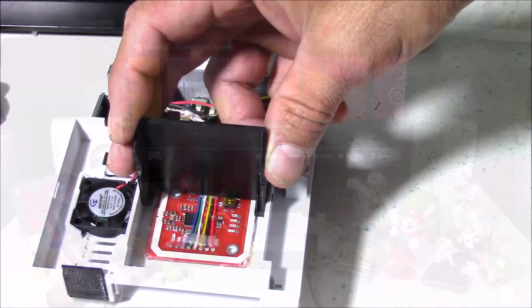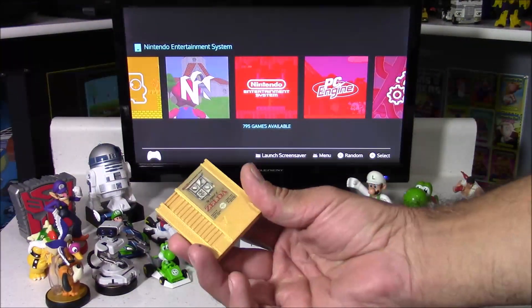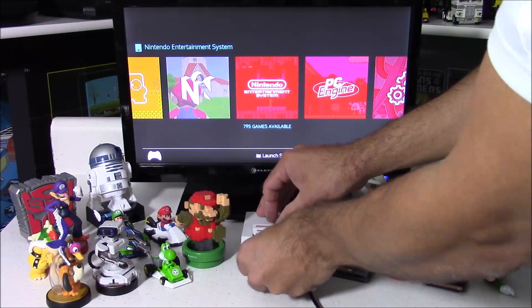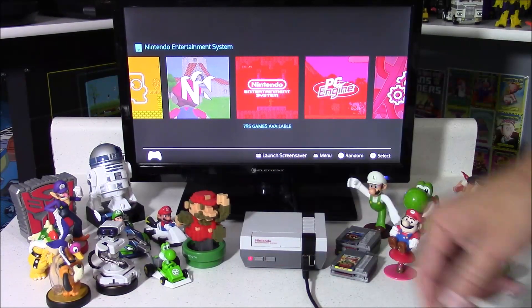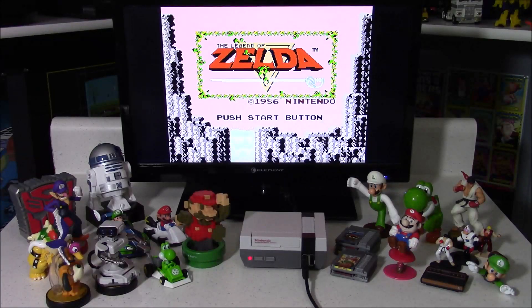By relocating this NFC reader to its new location, this allows it to read both NFC cartridges and Amiibos. I'll start off by loading the cartridge just to show you that it still works — I'll try Zelda. When I push the reset button after inserting the cartridge, that automatically loads the game programmed on the NFC cartridge, which happens to be Zelda.